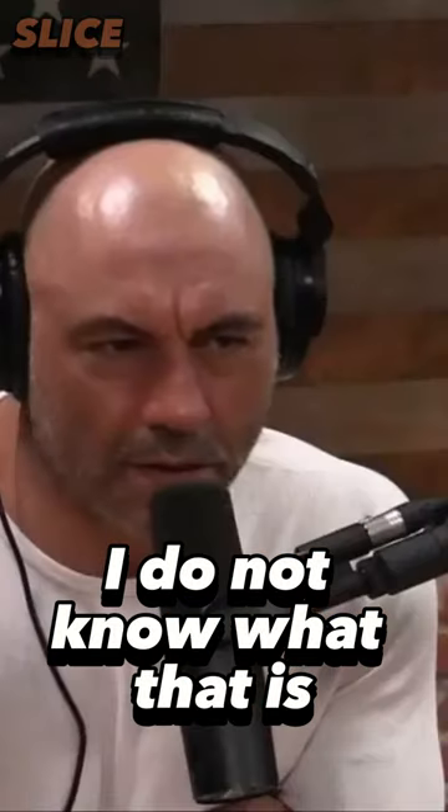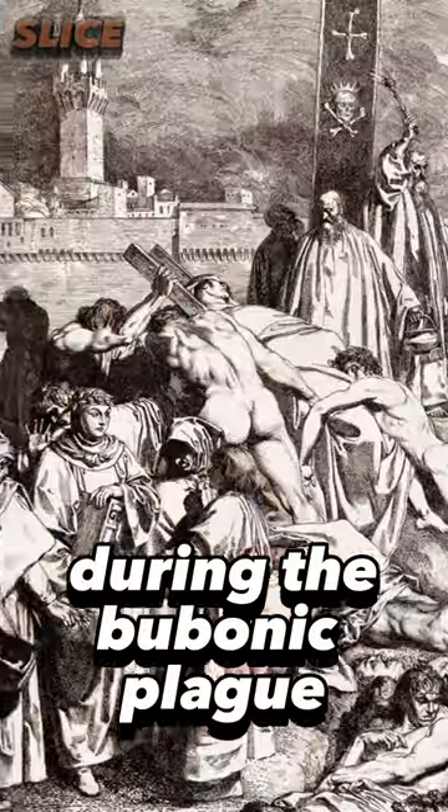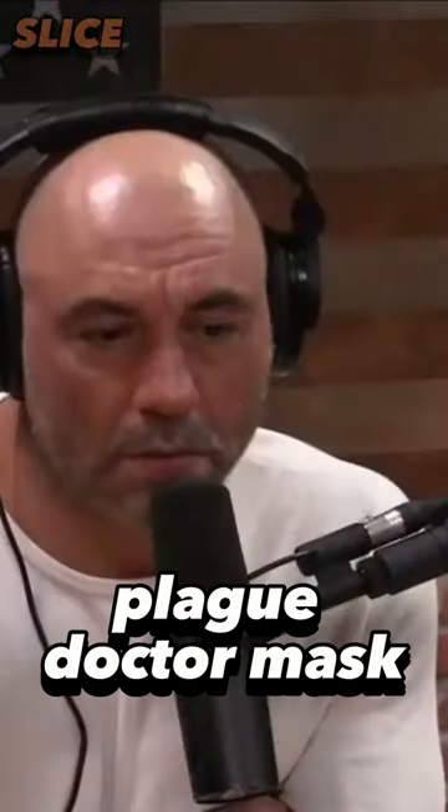Do you know what this is? I do not know what that is. It is what people would have — doctors would have worn during the bubonic plague. It's called the Plague Doctor Mask.